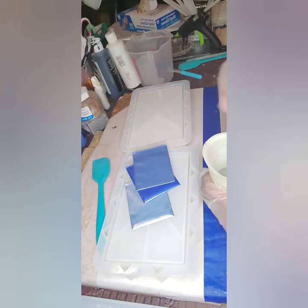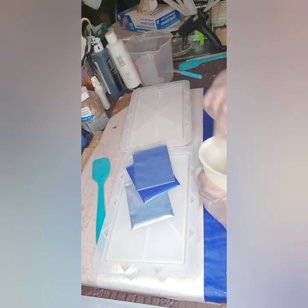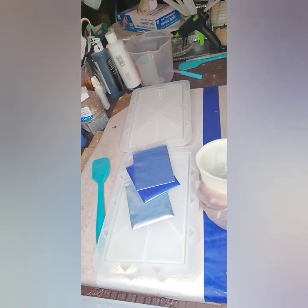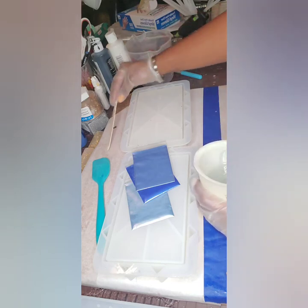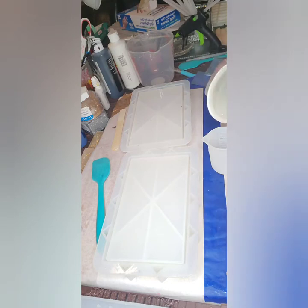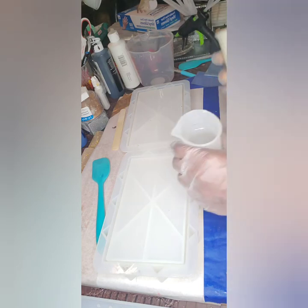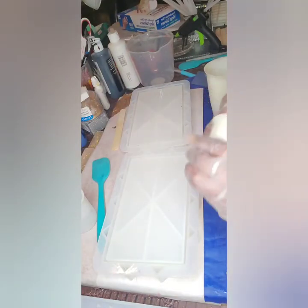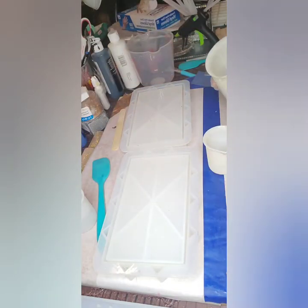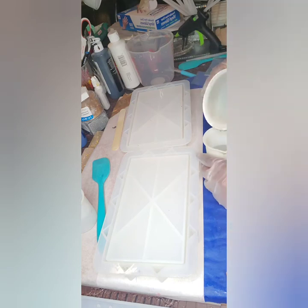I've already mixed up seven ounces of resin and that should be enough to fill the mold. We're gonna get ready to start designing the purse — throw some silver, glitter, and flakes in there and really jazz this one out. So what I'm gonna do is separate this resin which I've already pre-poured. I'm gonna pour high because when you pour high you can kind of get some of the bubbles out. I'm gonna pour just a little bit into each cup to mix with some color.